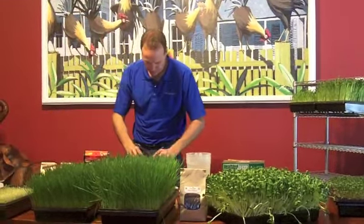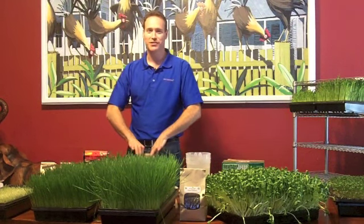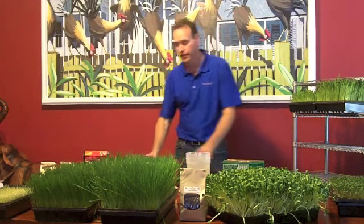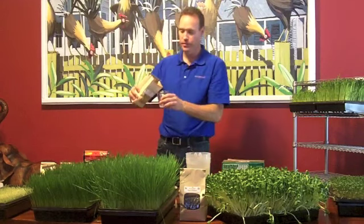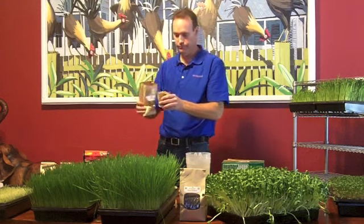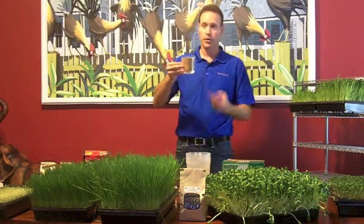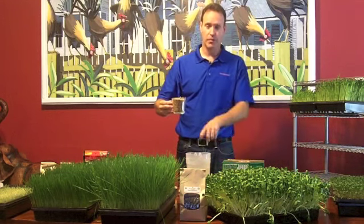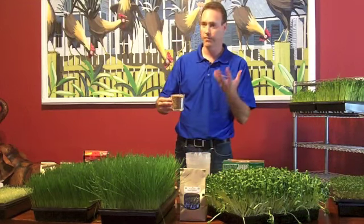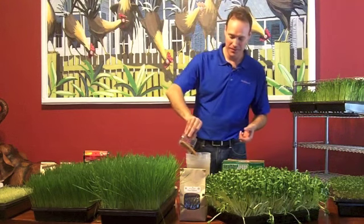We'll start with wheatgrass. Right before you go to bed, you're going to get your seed and pour out one cup. This is hard red winter wheat seed for wheatgrass. So you've got one cup of seed — you're going to pour it in your pitcher. You have your pitcher with holes on top and the pitcher with no holes on the bottom, because it's going to catch the water. You take your seed and pour it in the top, like so.